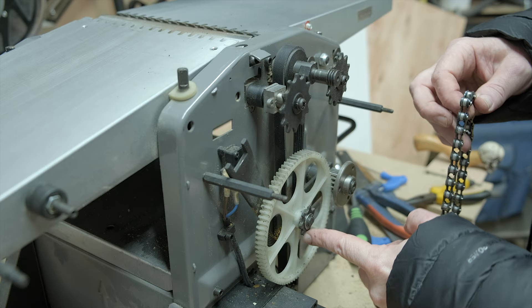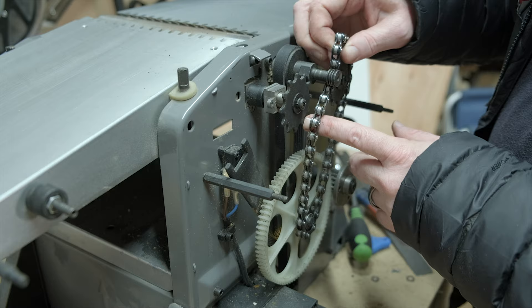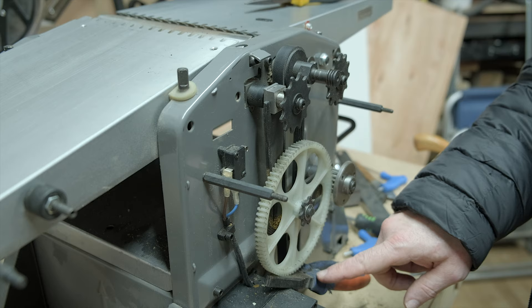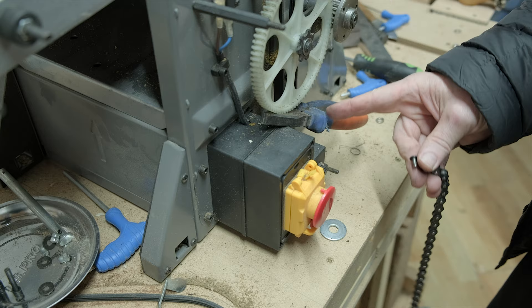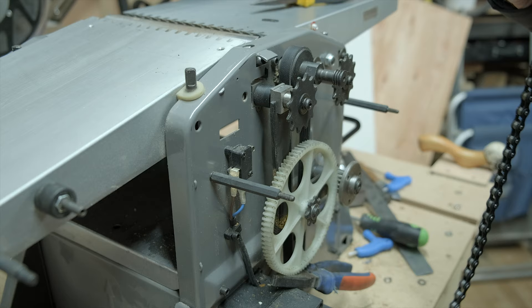I'm going to pop the chain on the bottom sprocket first — it's a little loose but we'll stick it on there first, then pop it on the one on the right. I've taken the split link off again because it needs to be separate. I've wedged a set of pliers underneath to keep this sprocket raised enough to get the chain all around everything — that's the plan at least.